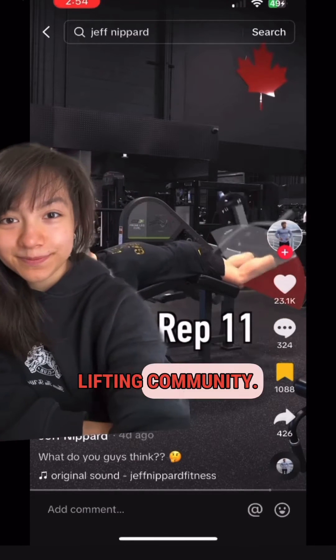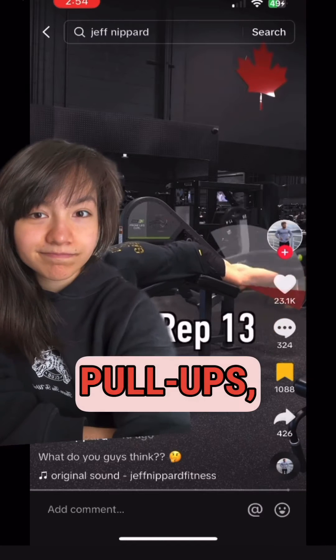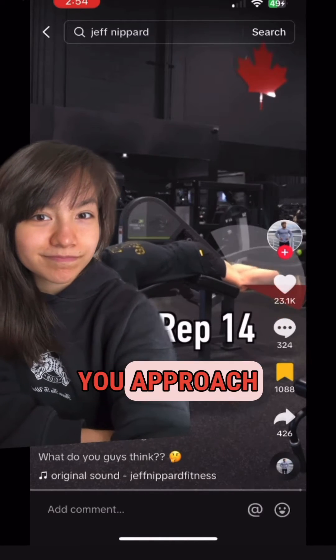This is an open question to the science-based lifting community: where should we terminate a set on an exercise like leg curls or pull-ups, where you simply will lose range of motion as you approach the point of failure?